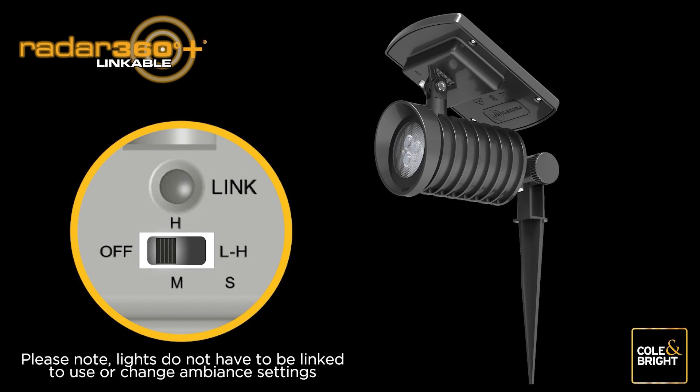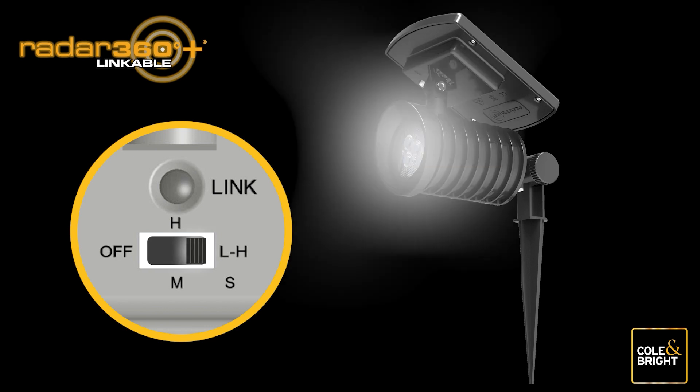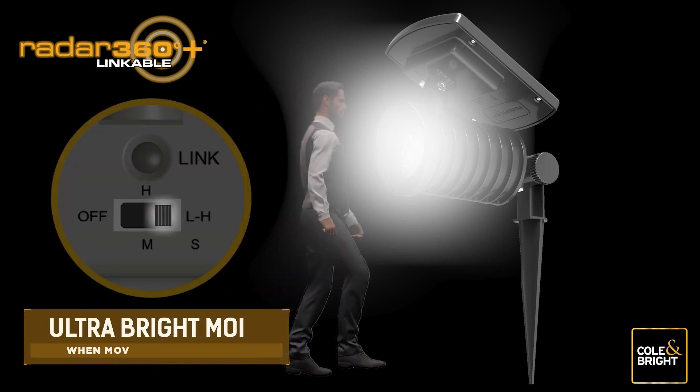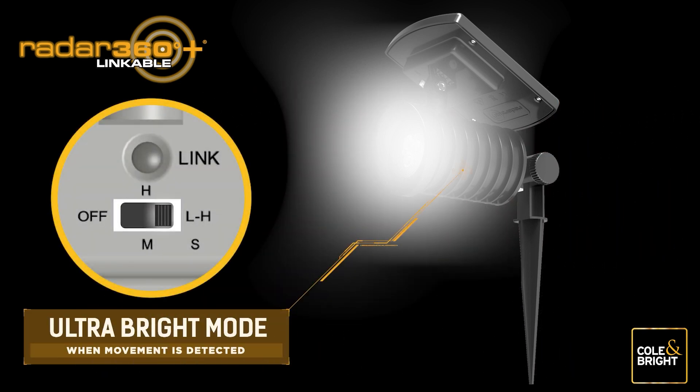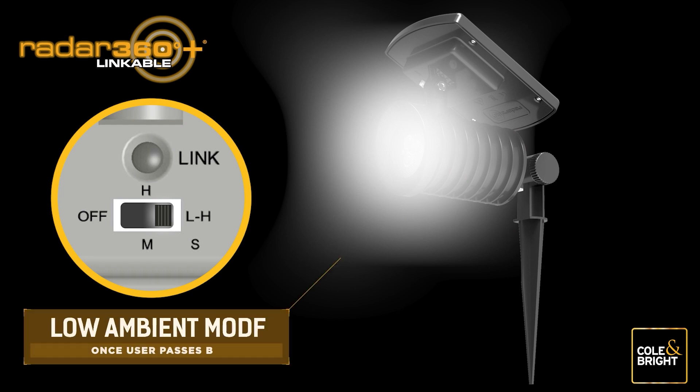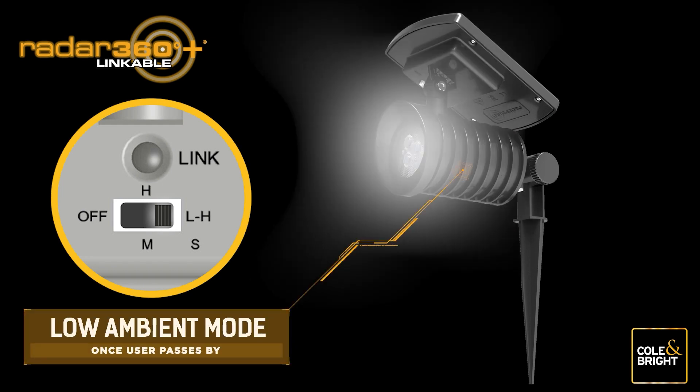Once set up and linked, move the switch to the Low-High (LH) setting for continuous ambient lighting. When used in this mode, the light will become ultra bright when there is movement nearby and the sensor is triggered, providing safe navigation until the user passes by. After about 30 seconds, the light will then return to low ambient mode.